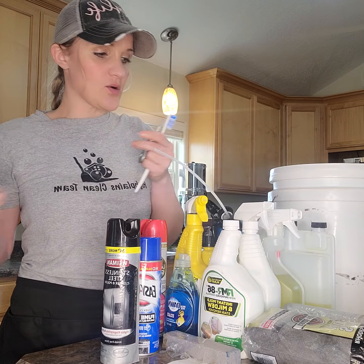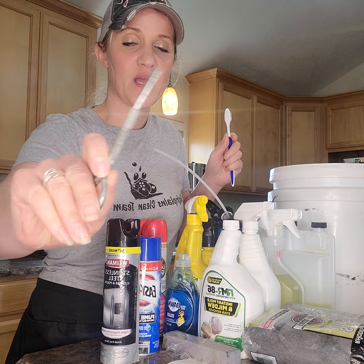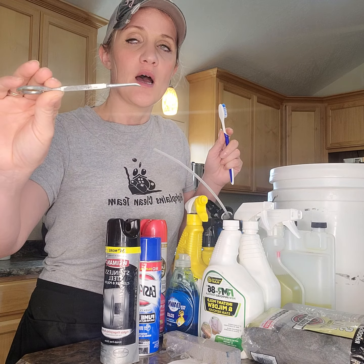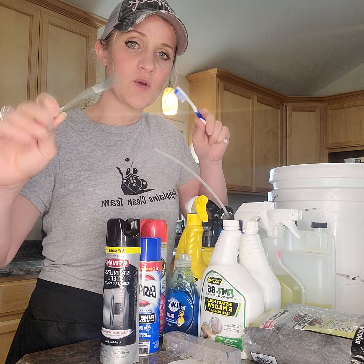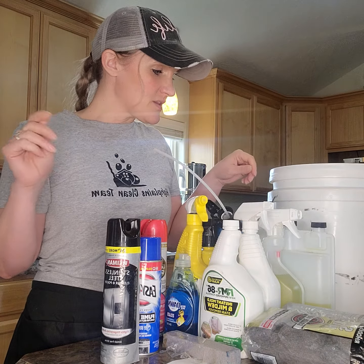Usually in here you're also going to have a little tool — this is for opening paint cans, but I use it for cleaning out the windowsills — and your extra toothbrush and whatnot.